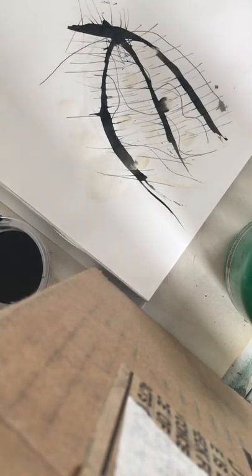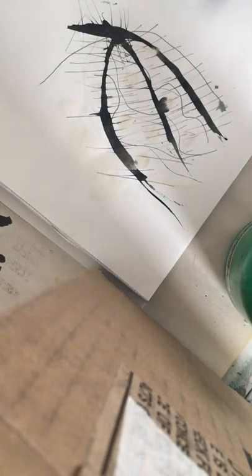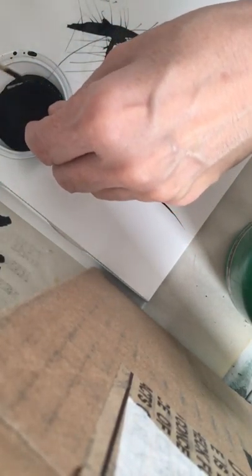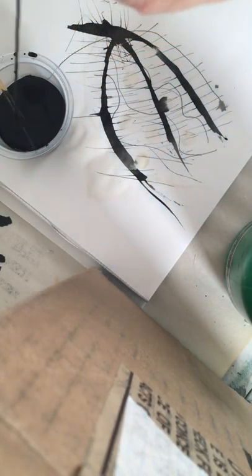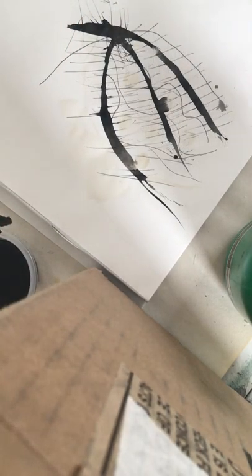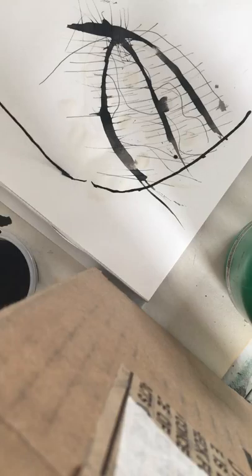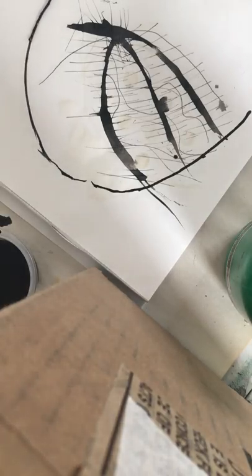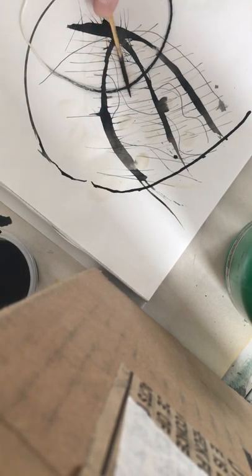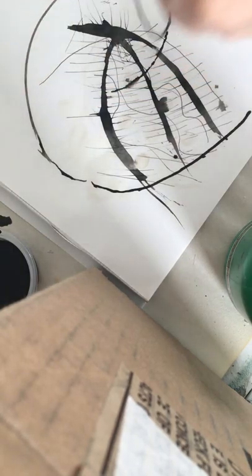One last thing I want to show you is the string. I took a piece of string — you could experiment with different widths. Cotton works best because it absorbs the ink or coffee. Pull it out of the liquid, try not to get ink on your hands, then lay it down and pull it as you go. You can see you're creating almost a circular effect, like a dome. Or you could put it down and press on it to get a different effect.